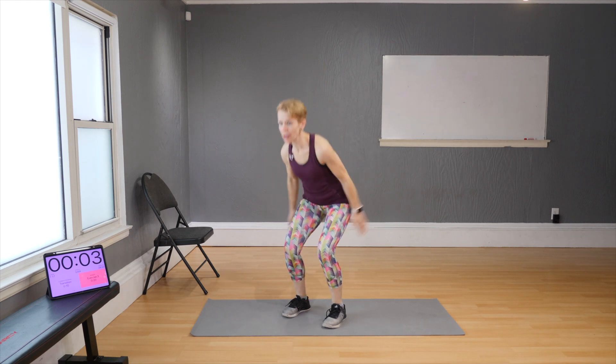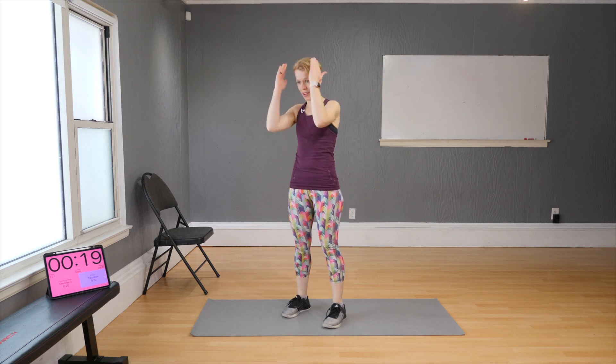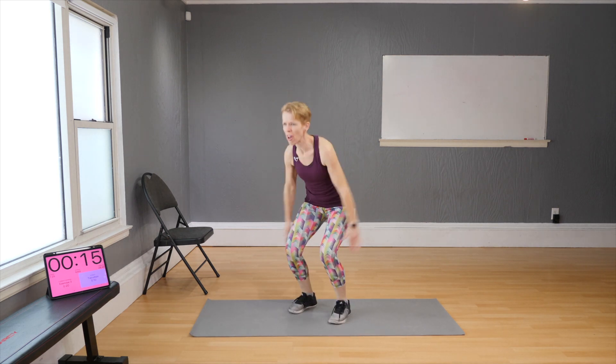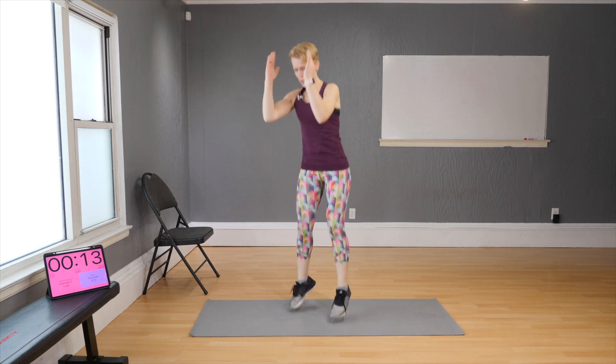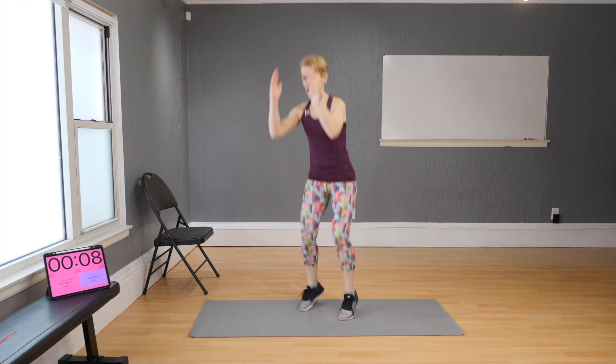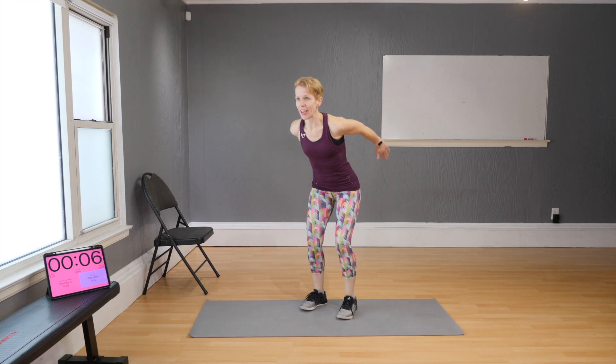If you can jump, reach — you're doing mini squats very quickly. You don't need to jump like you want to go to the moon, just little jumps. Use your arms to propel you up and always keep your knees soft.